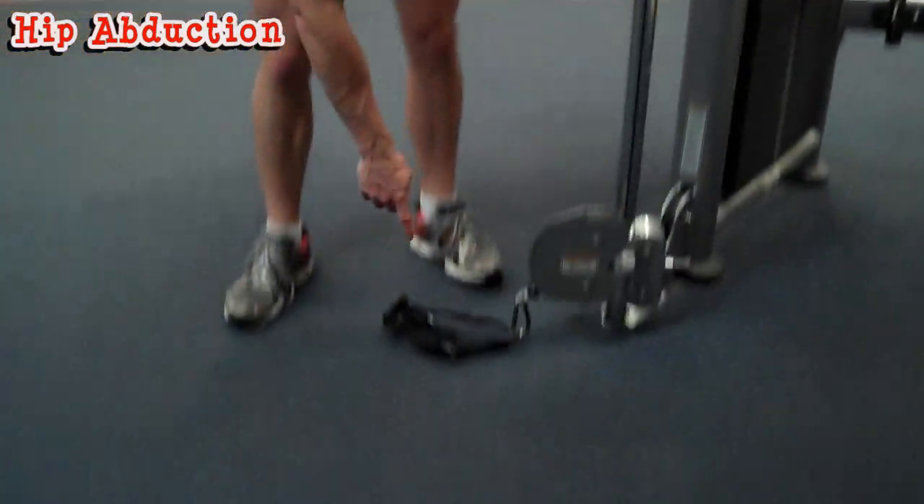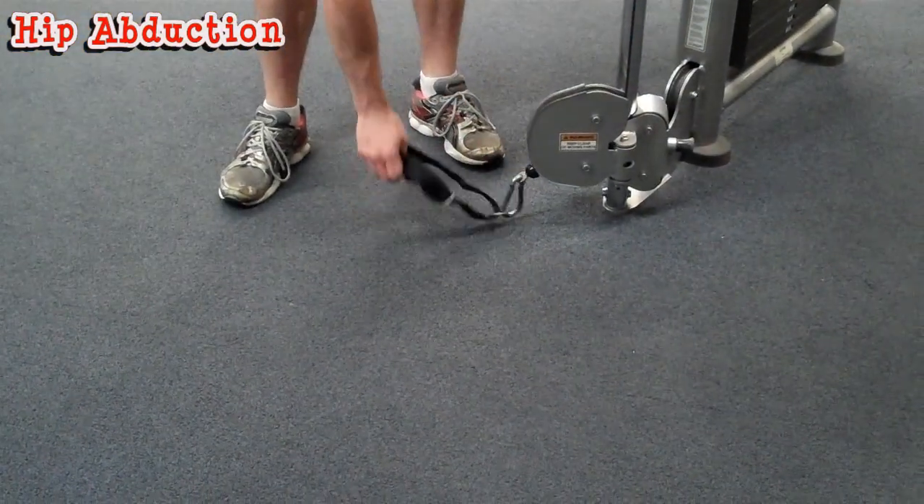What's going on guys? I'm going to show you how to do a hip abduction exercise using the Life Fitness Cable Machine. What you're going to do is get a harness for your foot and put the pulley all the way down.